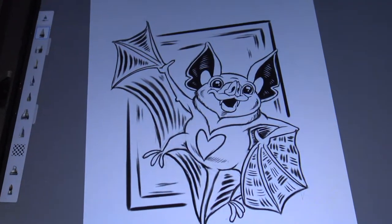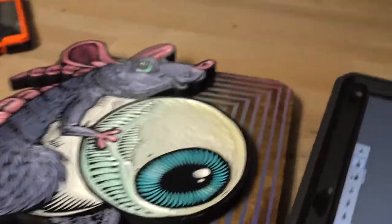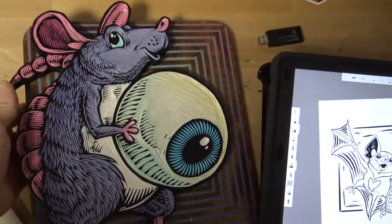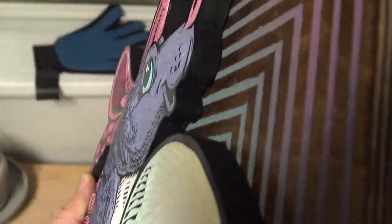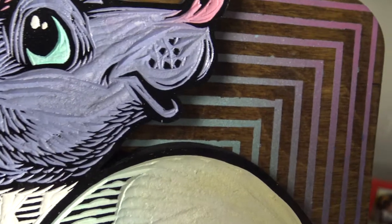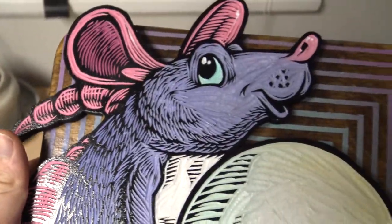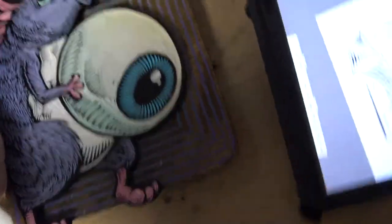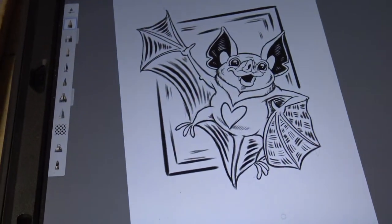I've got this bat drawn out on my iPad. The current piece I have is a rat holding an eyeball — as you can see it's mounted on a board with wood grain and spray paint masked out along the back of it, and it just hangs on the wall like that. I want to turn this little bat into a piece like that.